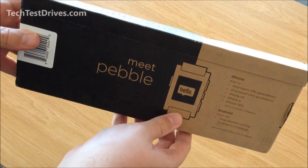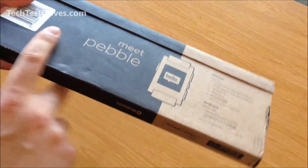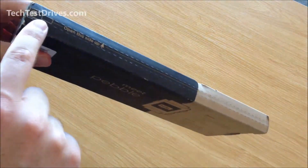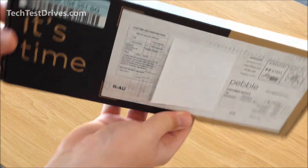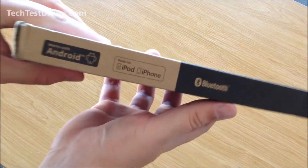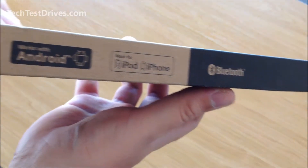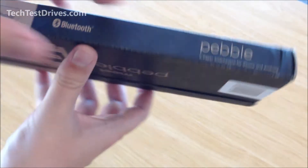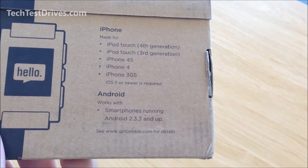We'll have a quick look at the box before I open it up. If you're familiar with a Kindle you'll recognize this packaging immediately — it's just a black and brown cardboard box with a simple pull tab along one edge. I've blanked out the delivery details. Pretty plain packaging; you can see it is compatible with Android, iPod, and iPhone, and it runs by Bluetooth. On the back we can see what phones they are compatible with.